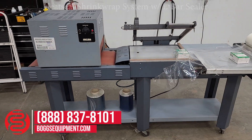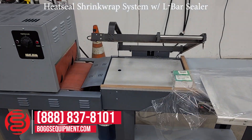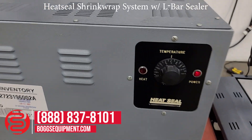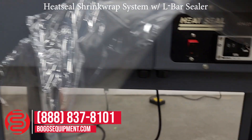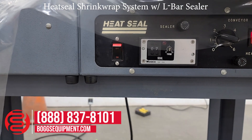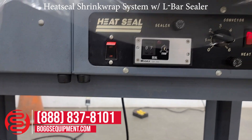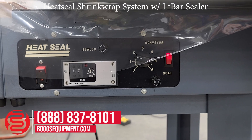This is a heat seal shrink wrap system consisting of a manual l-bar sealer as well as the heat tunnel. The heat tunnel has a temperature control dial. The l-bar sealer has a power on and off button, a trimming timer and heat button, conveyor speed control, and the heat tunnel on/off button.